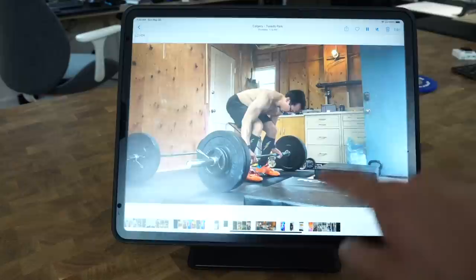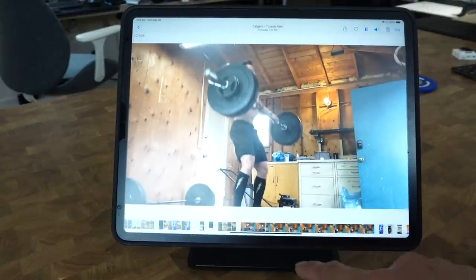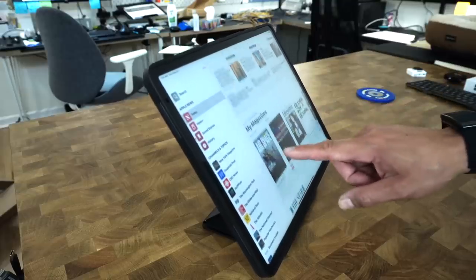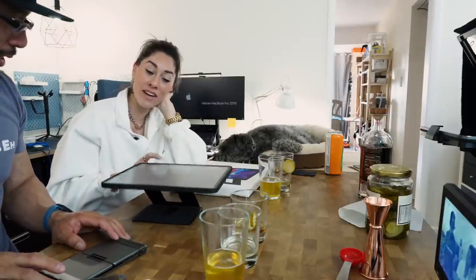Bouncy mode is great for consuming any content that doesn't require you to interact with the screen, because the moment that you do, it bounces or wobbles. Basically, for a few seconds, you get to enjoy borderline motion sickness as your brain tries to figure out what the hell is going on on the screen. That Moft case really looks like it's having fun, just bouncing around, kind of vibing with music.